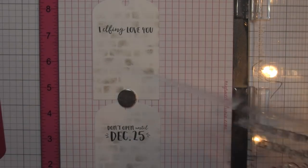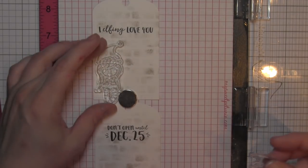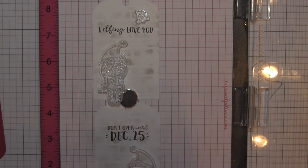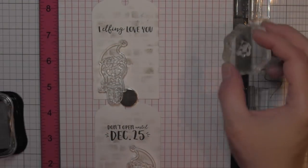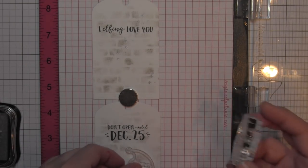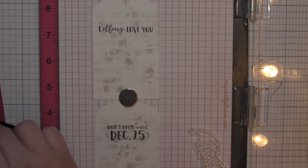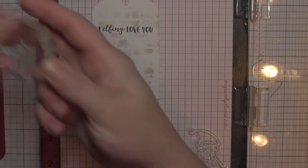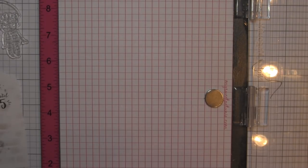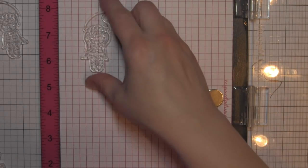I'm going to take the little snow image from that stamp set and stamp it with a regular traditional block because I'm going to be moving it around. I'm going to stamp that little snow with the Delicata Silvery Shimmer ink on both tags. I'm using my elves to gauge exactly where I want to put that. It adds another layer of interest to the background of my tags.